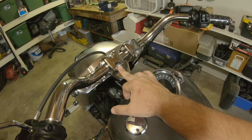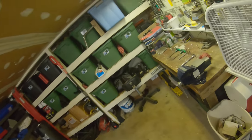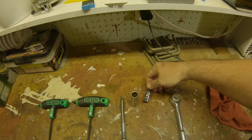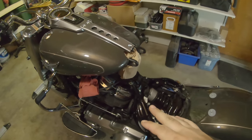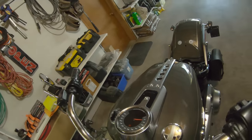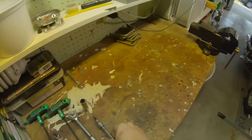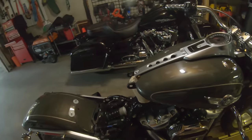This bolt turned out to be a 5/16 Allen head. Made some progress — got the tank up, and did end up having to pull an extra bolt I didn't realize I'd need to: just a tiny little Allen, 5/32, so got that pulled out and propped the tank up.